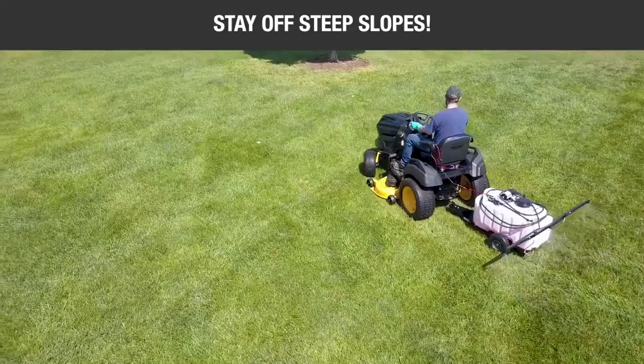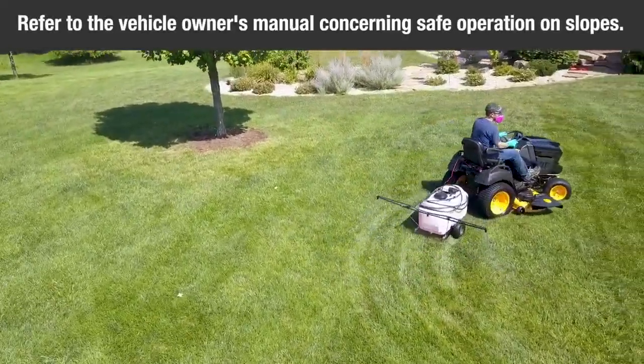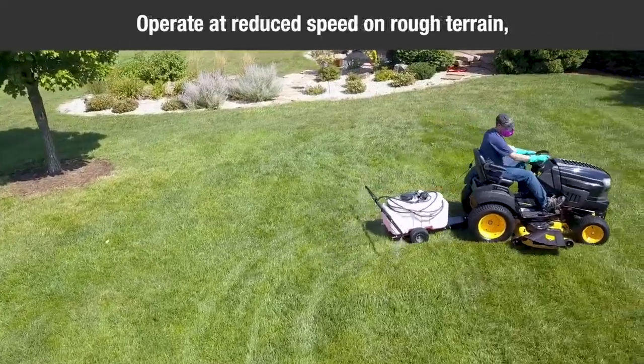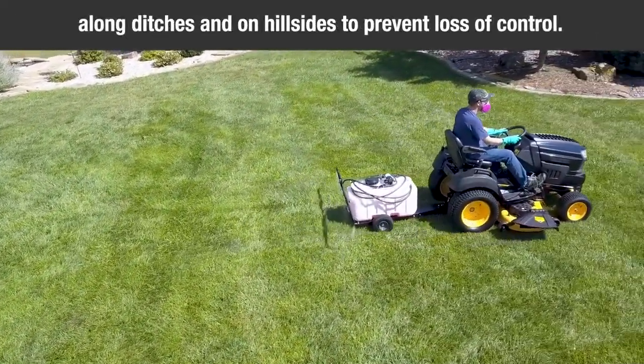Stay off steep slopes. Refer to the vehicle's owner's manual concerning safe operation on slopes. Operate at reduced speed on rough terrain, along ditches, and on hillsides to prevent loss of control.